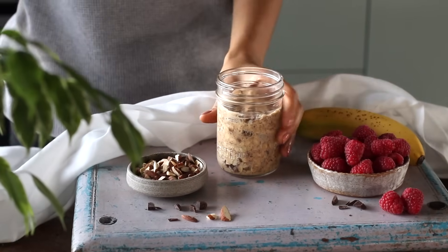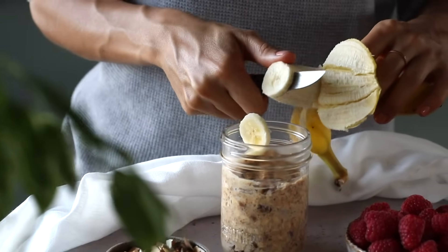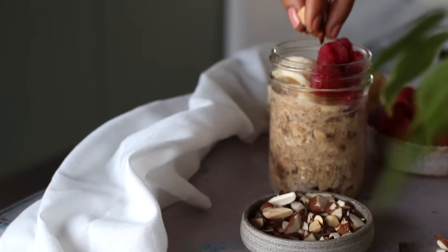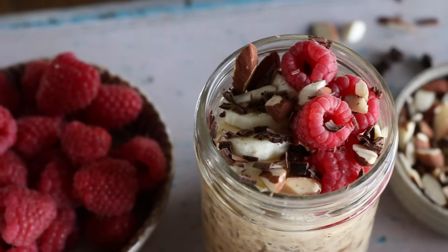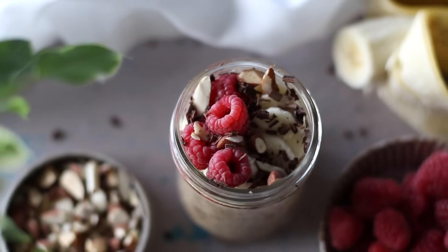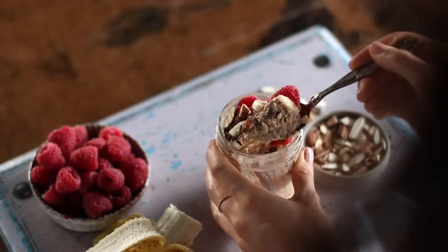Once it's thickened up overnight, top it with some banana coins and whatever other fruits you enjoy — I love it with some raspberries. For some crunch, add some chopped roasted almonds and a bit of chocolate shavings. It's thick, it's creamy, it's so decadent. I love the taste and mouthfeel of this one. Highly recommend starting with this recipe if you're a newbie to the world of overnight oats.